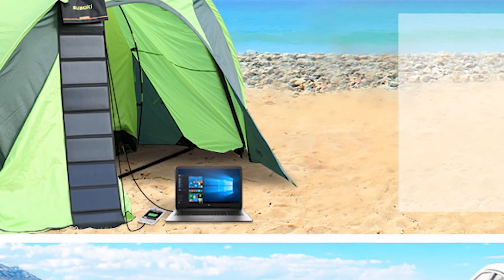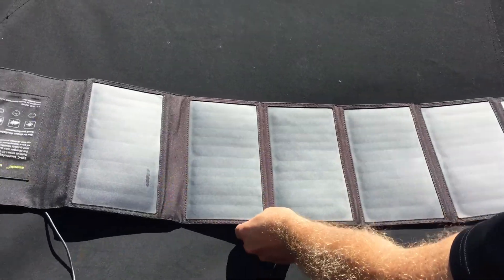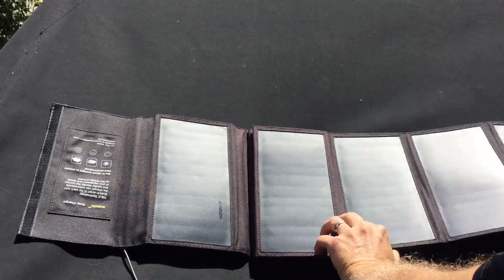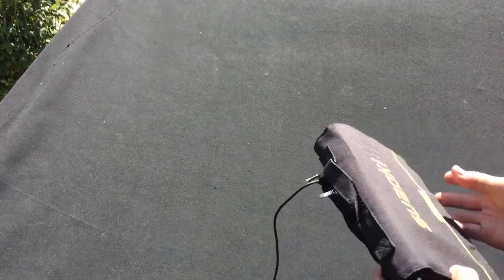SunPower produces the highest efficiency solar panels on the US market today. Suwaki claims this kit delivers 25% efficiency. Folded, the kit is 11.5 inches long, 6.5 inches wide, and almost 3 inches thick — about the size of a common hardback novel. Unfolded, it is just over 5 feet long, 11.5 inches wide, and less than 1 inch thick. The total weight is 3 pounds, making it light enough to carry in a backpack.